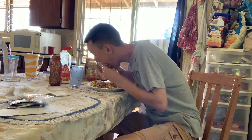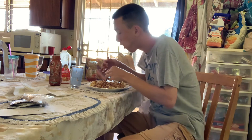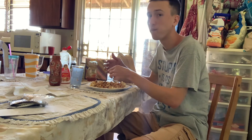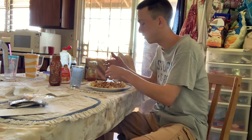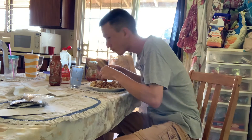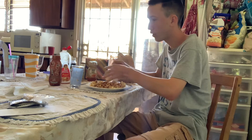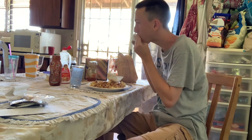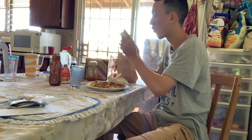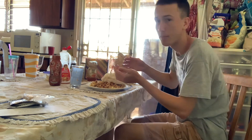Oh my gosh, wow, that is pretty disgusting. Don't try this at home, guys. Wow, oh, that's disgusting. I've got to wipe up, oh my word. I'll be back, one second.